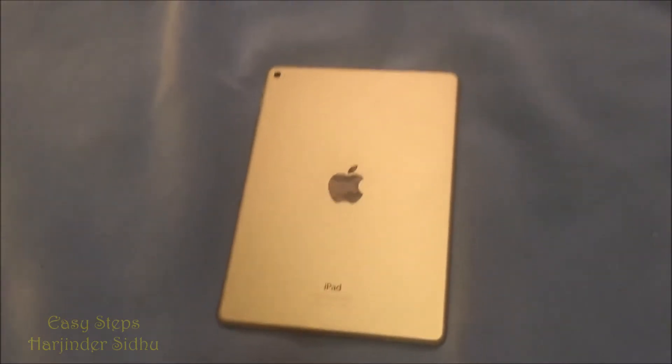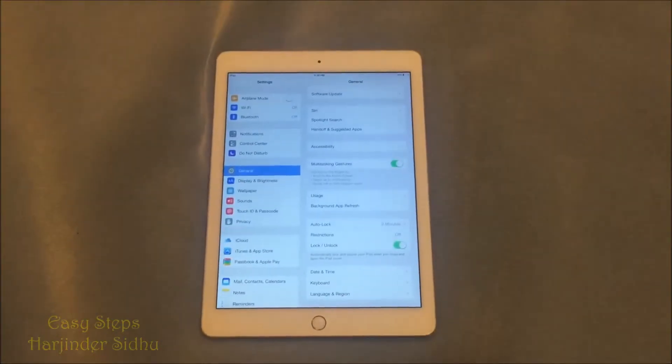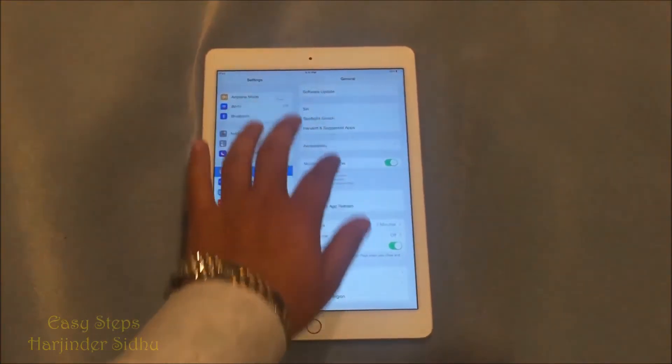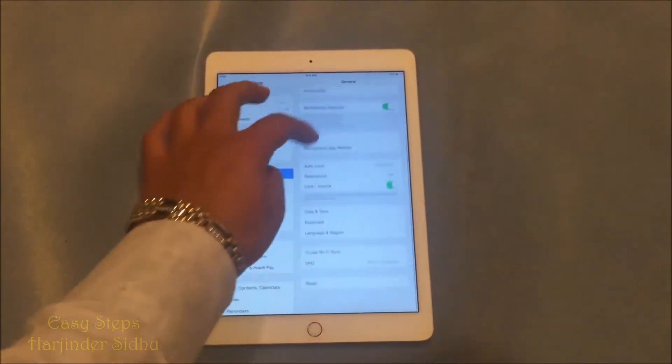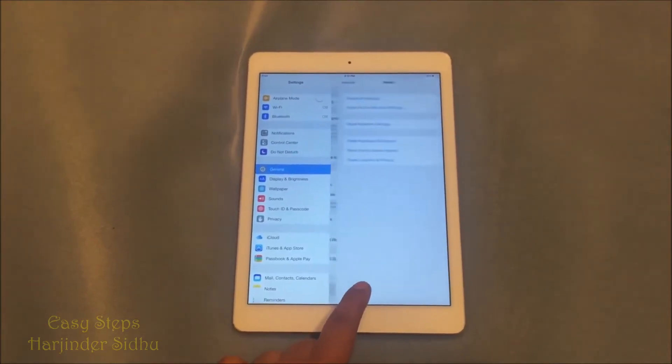I have my gold one. So to get started, we are going to go into our Settings and then in General, we're going to go all the way down and hit Reset.